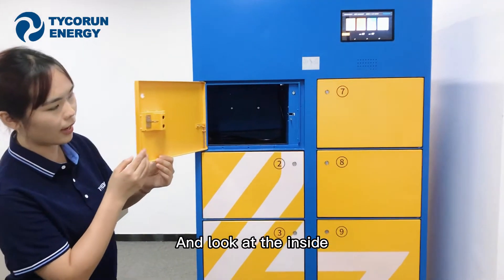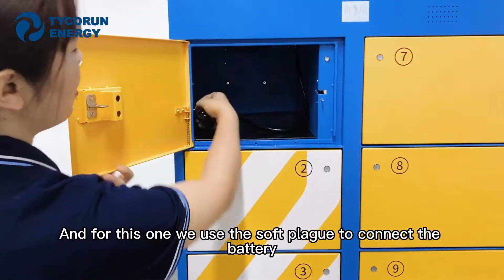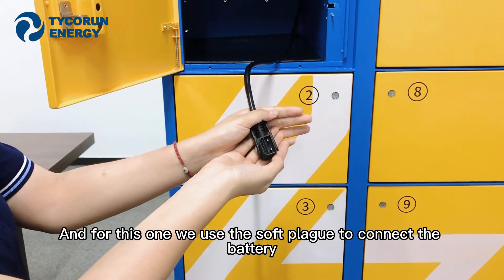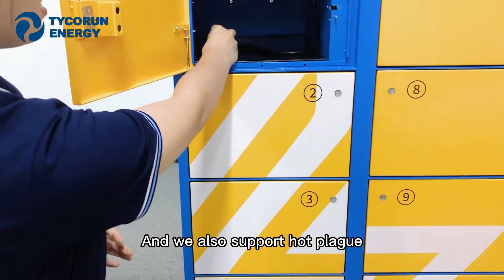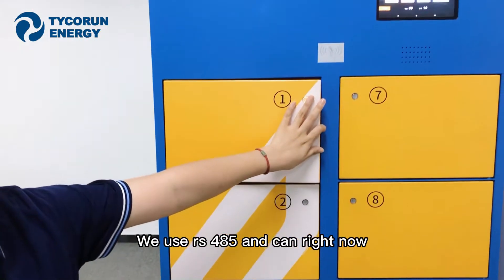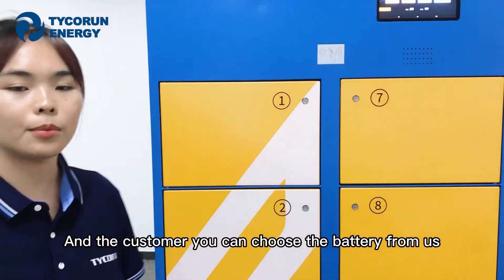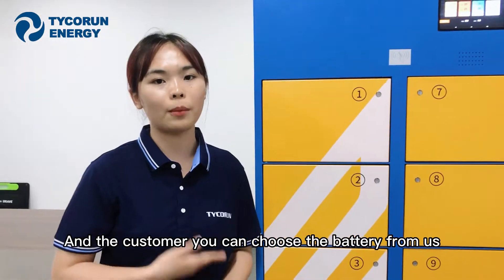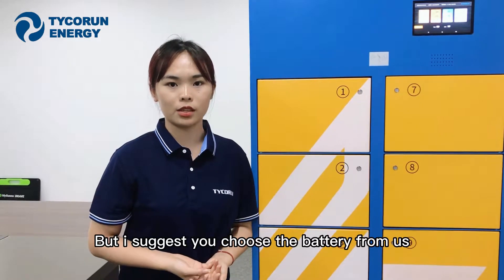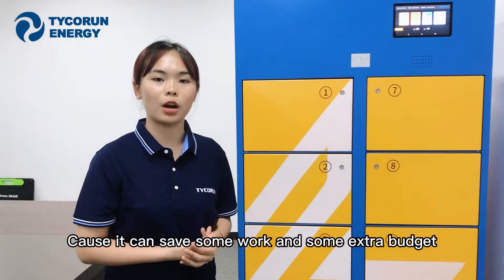Look at the inside — the slot is very large. We use a soft plug to connect the battery, and we also support hot plug. For the protocol, we use RS485 and CAP protocol right now. Customers can choose batteries from us or from others, but I suggest choosing our batteries as it can save some work and extra budget.